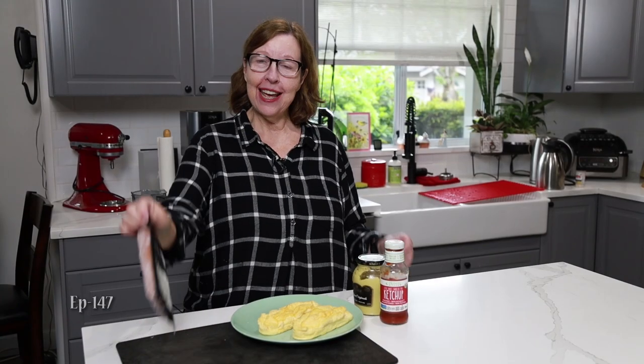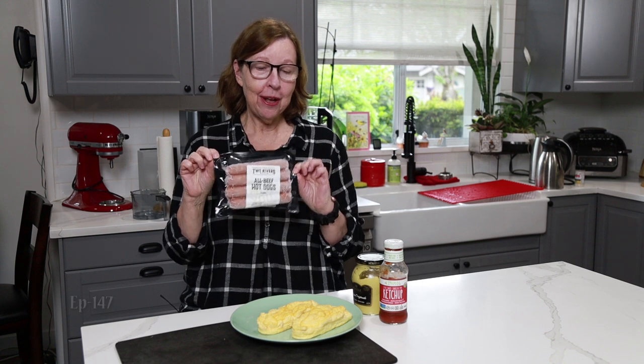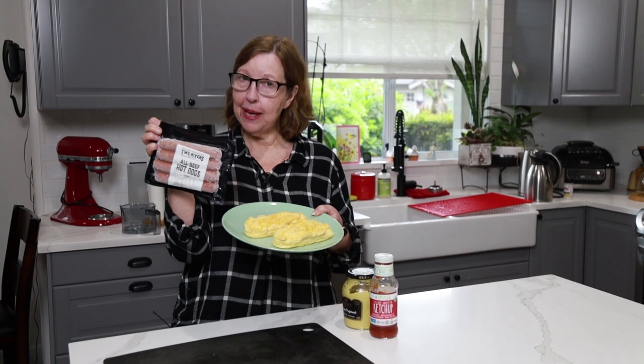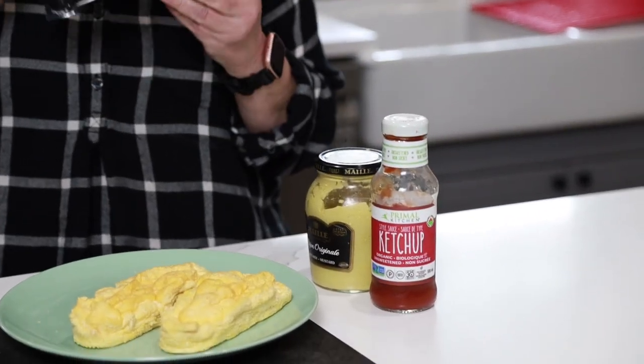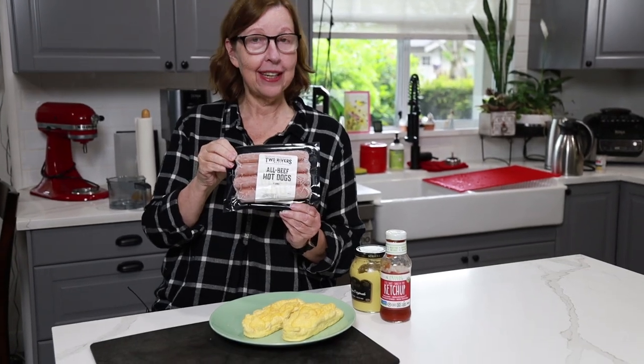Hi everyone! Today I am going to make some barbecued hot dogs. This will be suitable for BBBE — beef, bacon, butter, and eggs. I've got my buns, got my clean ingredients, clean condiments here and my very clean hot dogs, which I'm going to tell you all about in the next segment.